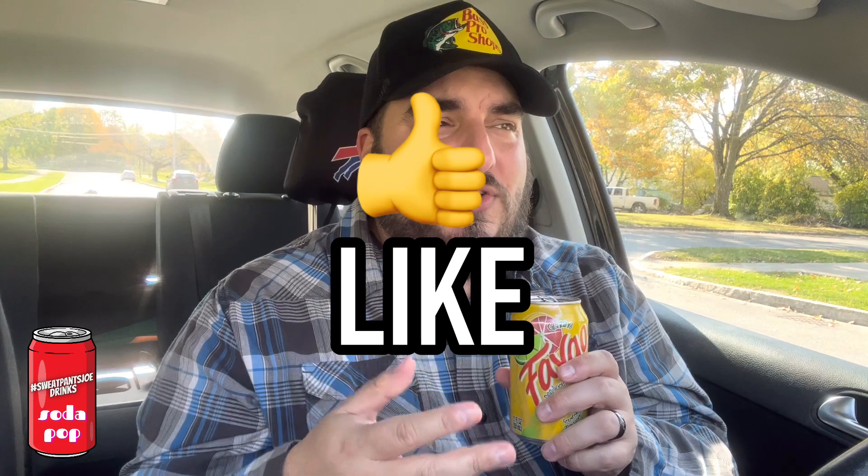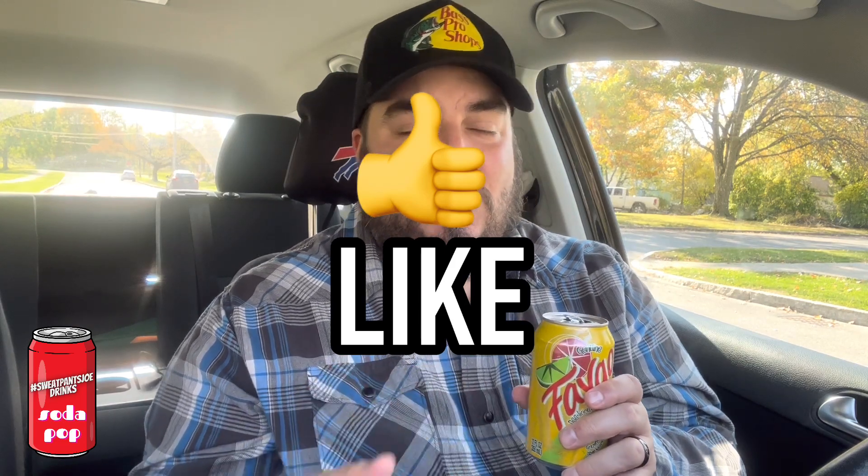It's not a beverage I would seek out — I've never even seen this at the grocery store before. If I saw it there, I wouldn't buy a case of it. But once in a while, like if I was at George's buying a couple slices of pizza and wanted something different, I would rock this. This is good. If you like this, you're all right in my book.